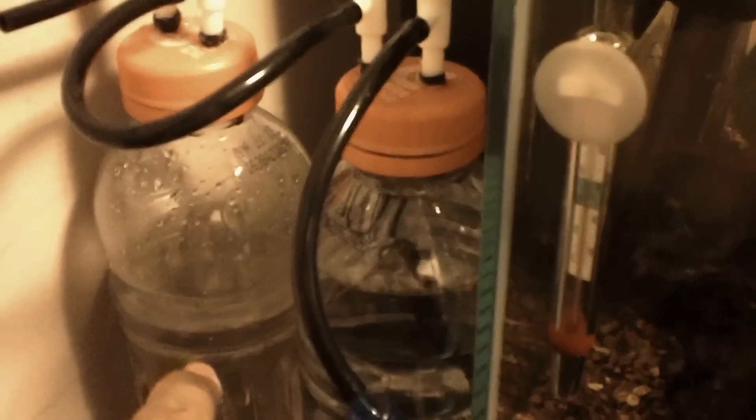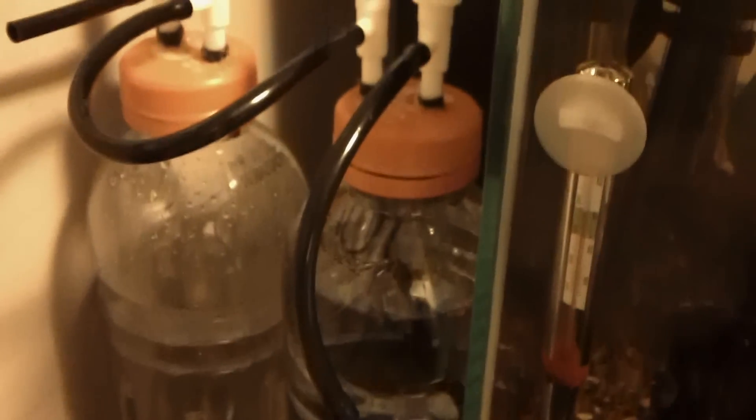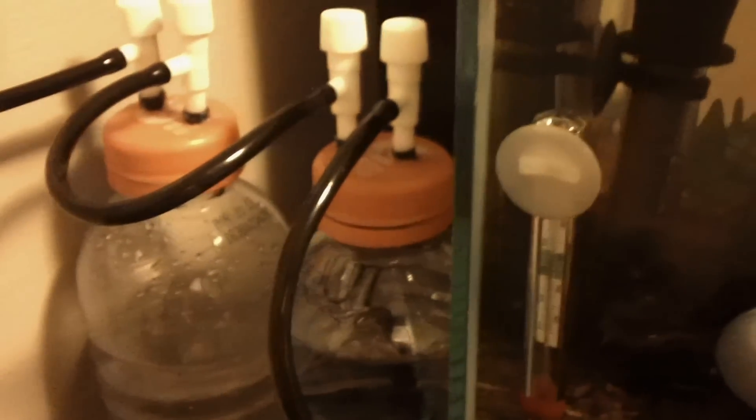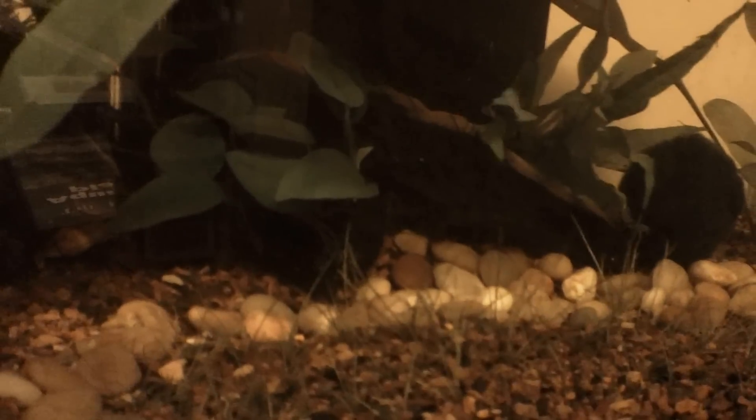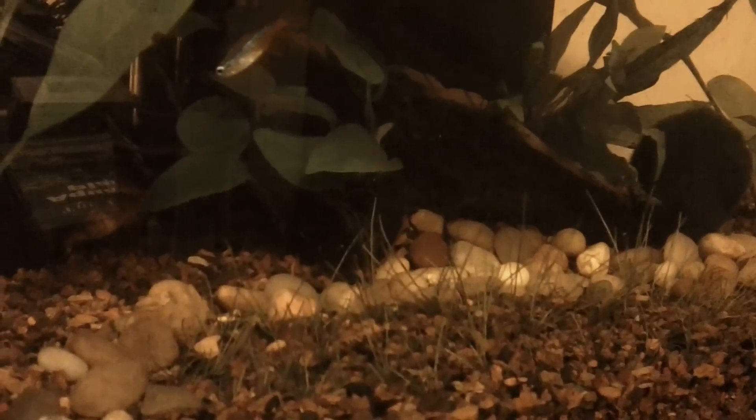I'm going to give it a shot. This is the night before — I'm going to start it up in the morning. I don't have the yeast in there just yet. Hopefully we'll get some bubbles in here and my plants will start growing. I'm really trying to get this dwarf hair grass off the ground and get it pretty tall and hopefully start spreading.